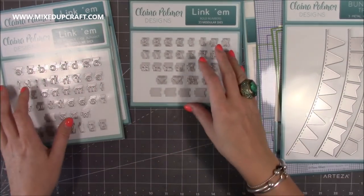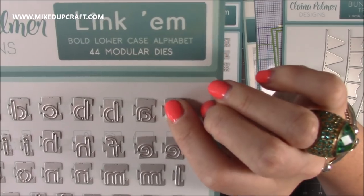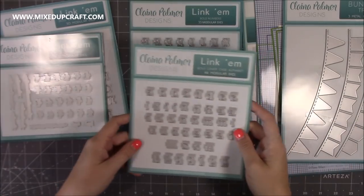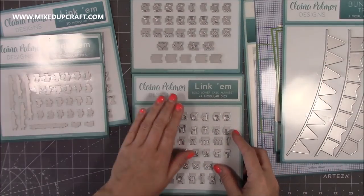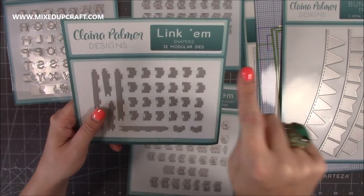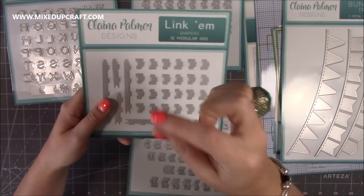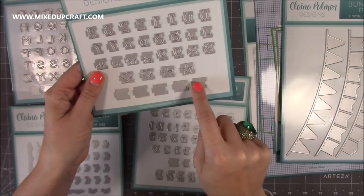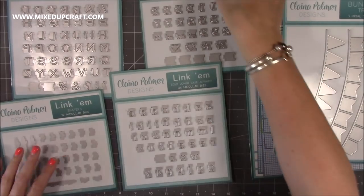So basically this is a modular system. These are 44 pieces — the bold lowercase alphabet — and you'll see she's got a little dovetail, and they link into each other so you can get them perfectly aligned with no wonky sentiments. There's the 33 bold numbers, bold lowercase, and bold uppercase. And then you've got your Shapers — these will allow you to have like a curve on your sentiment, and these allow you to get them perfectly lined up with a nice gap between them. You also get loads of spacers. I'm really going to look forward to playing around with this.